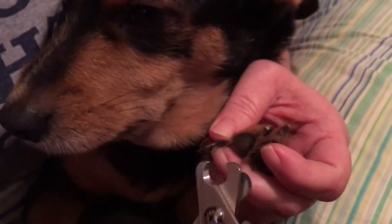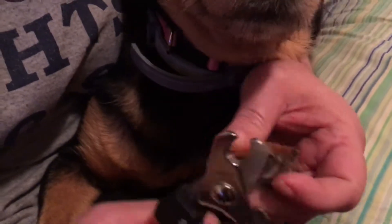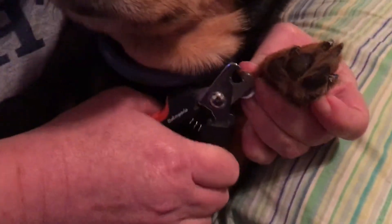She sheds some of her toenails sometimes so I don't have to trim them all the time, but they just get so long sometimes. Now she has this huge dewclaw right here — this ought to be a good test.